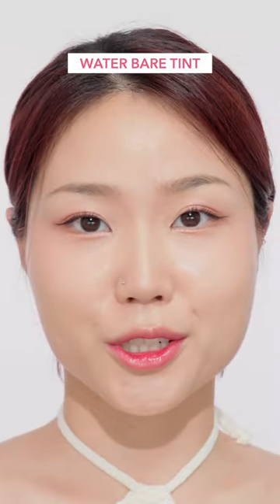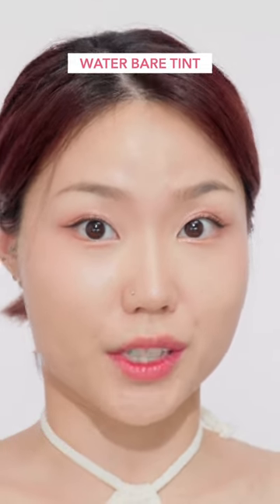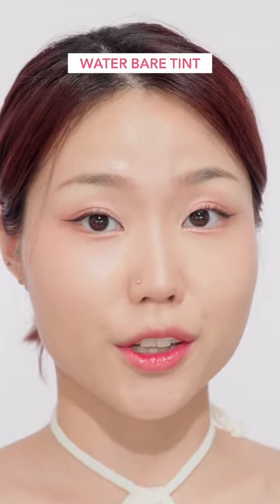In fact, this product was introduced in the new lip product 50 color lip swatch video. So if you're curious about the rest of the colors, check out that video.